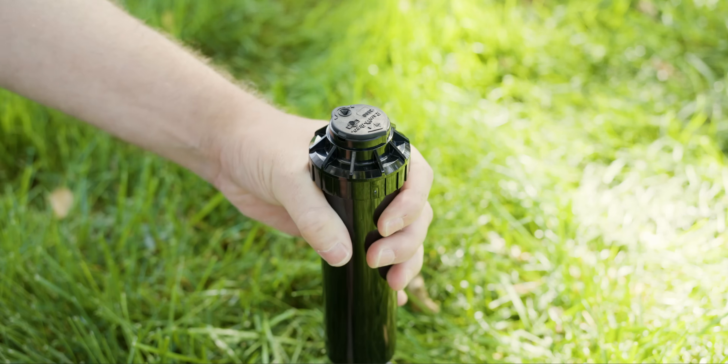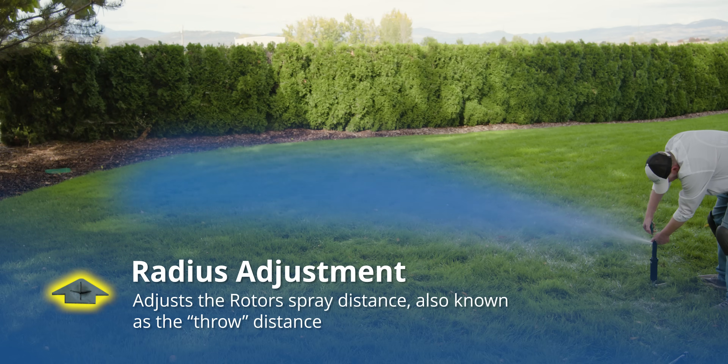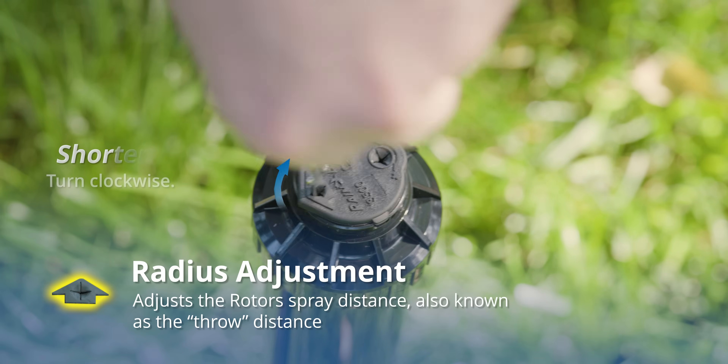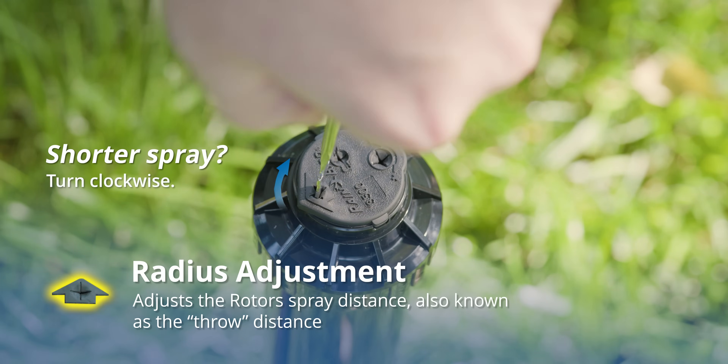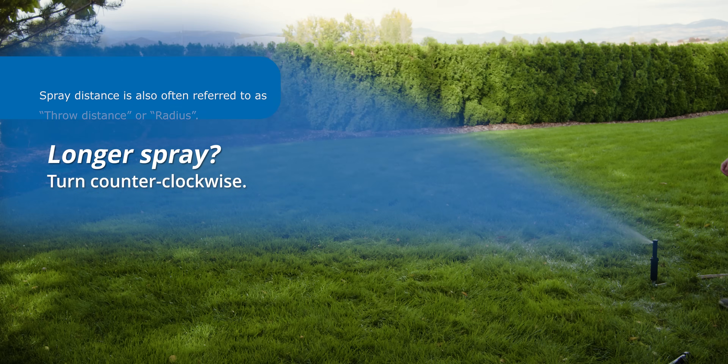We've set chapter markers so you can easily skip forward to that part of the video. To adjust the radius, which is how far the water sprays, use a flathead screwdriver in the top adjustment screw inside the arrow. Turn it clockwise to make the spray shorter and counterclockwise to make it go farther. That's the basics.